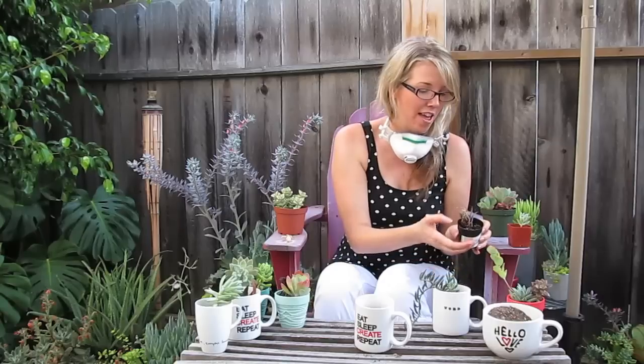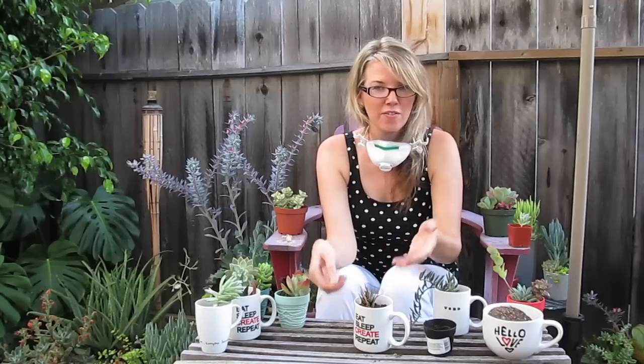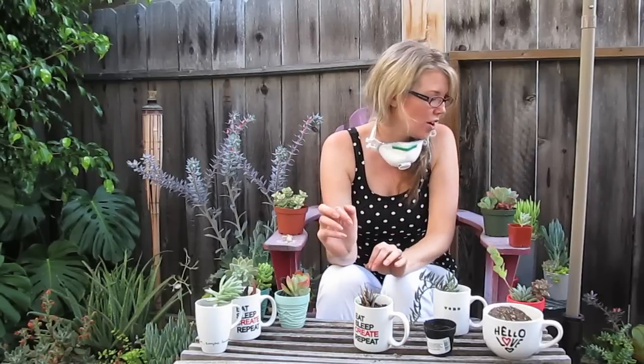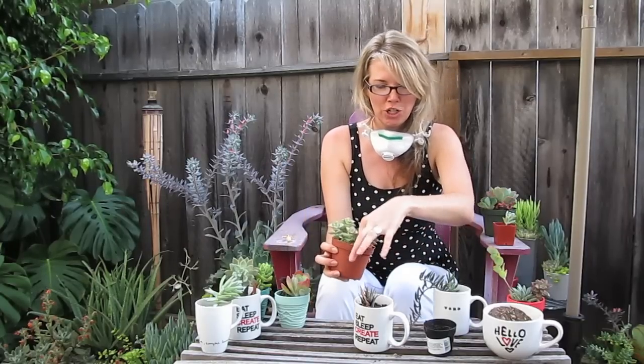These are actually cuttings I got from a friend, which makes this even less expensive. You also want to make sure the plant isn't sitting too high — I've made this mistake before. If the plant sits too high, when you go to water it the soil will wash off the top. I love these little guys, they're so geometric.